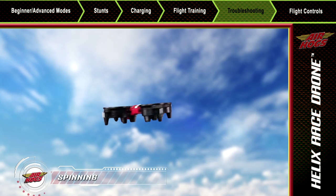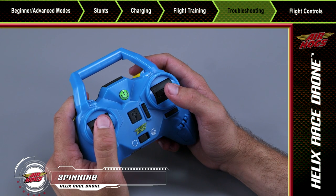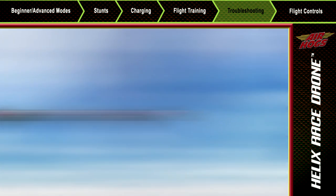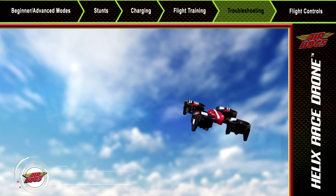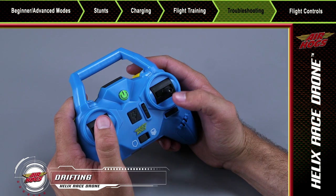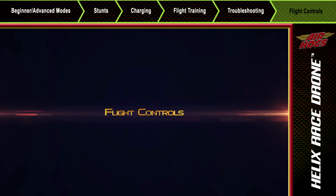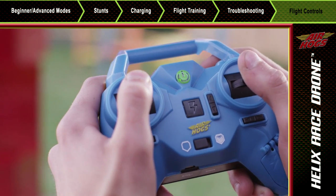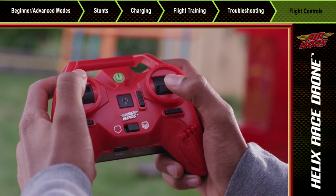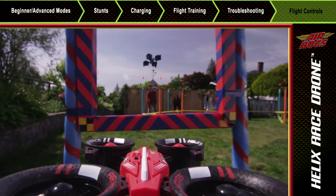If you find your Helix spinning unexpectedly, you can adjust your flight by simply tapping back with the anti-spin adjusters located underneath the throttle. If your Helix Race drone is drifting forward and backwards or side to side, tap the anti-drift adjusters next to the direction lever to adjust your pitch and roll. The left stick is your throttle, which controls your altitude. Your right stick controls your direction. Once airborne, you can change the direction of the Helix with the right stick.